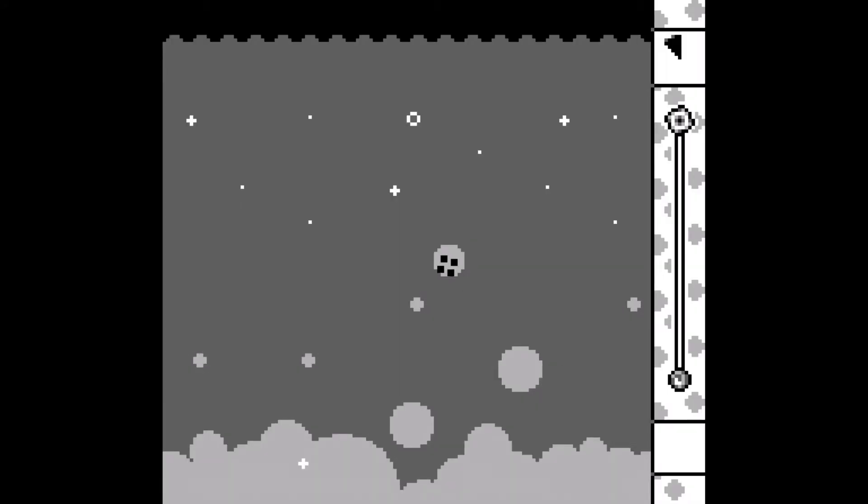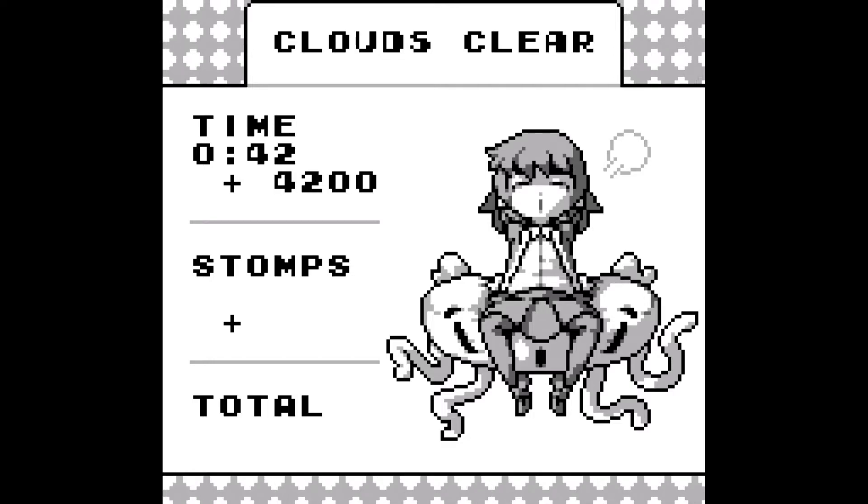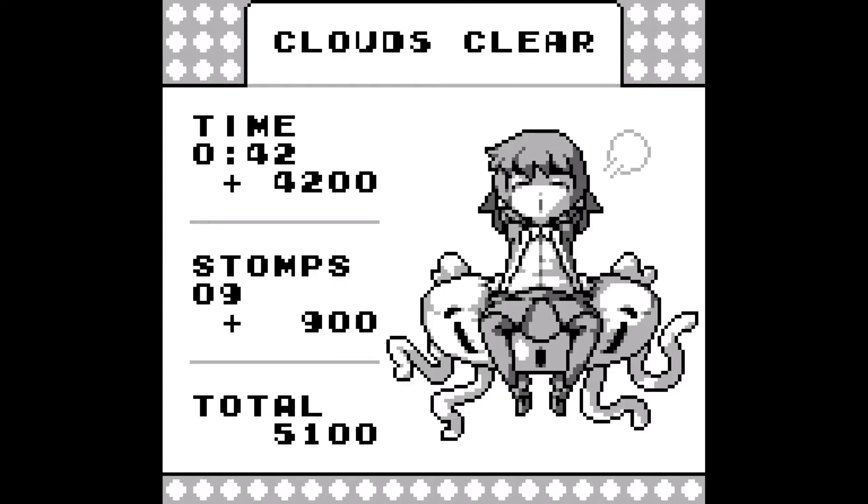I did it! Tobu Tobu Girl, guys — this is a pretty charming little jumper, and the story is humorous if you look at the manual. I suggest you check it out.